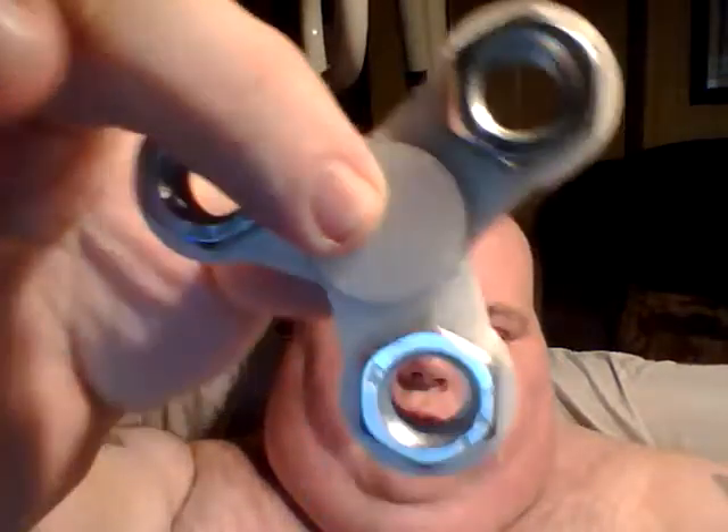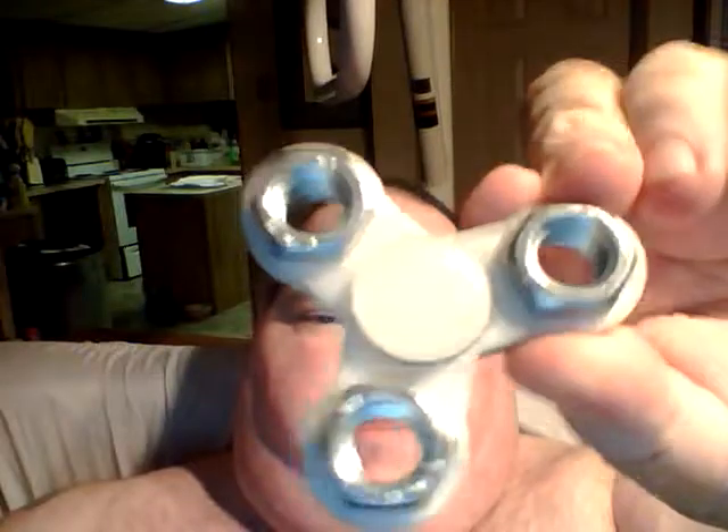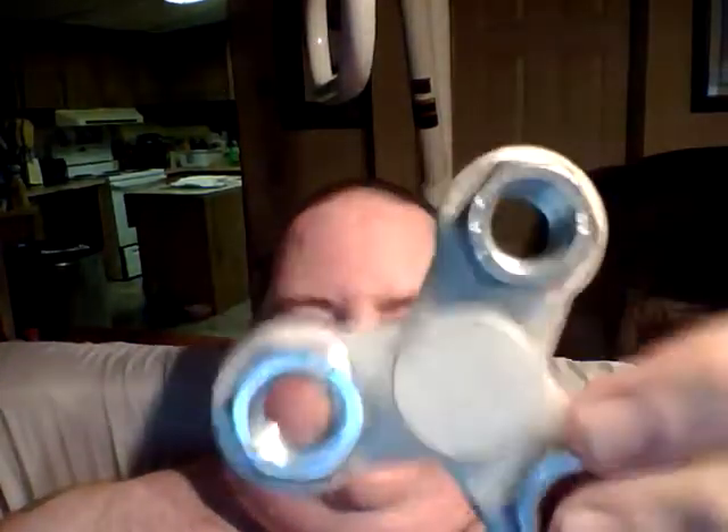I ran out of white filament so all I have left is the glow in the dark until my order gets here. I put in an order for some really cool colors, should be here middle of the week. Leave it out in the sun for 15-30 minutes and these will glow green, so it should look pretty cool in the dark — get to try it out tomorrow maybe.